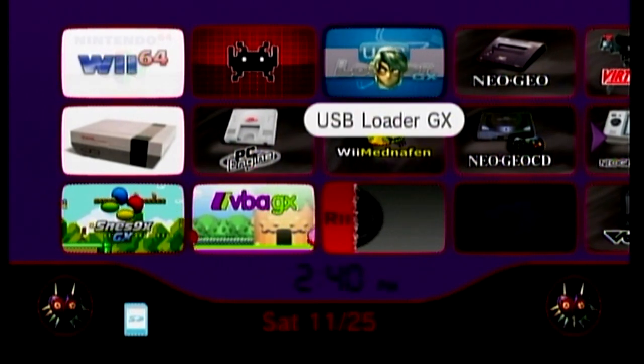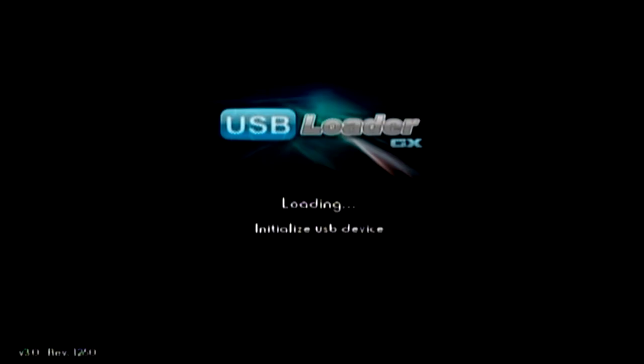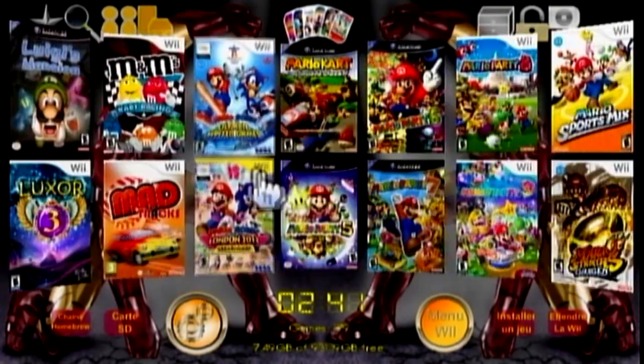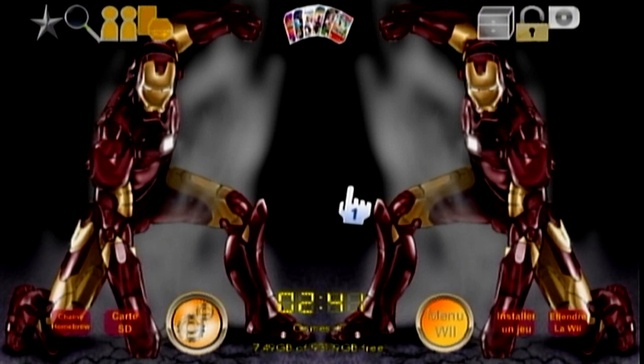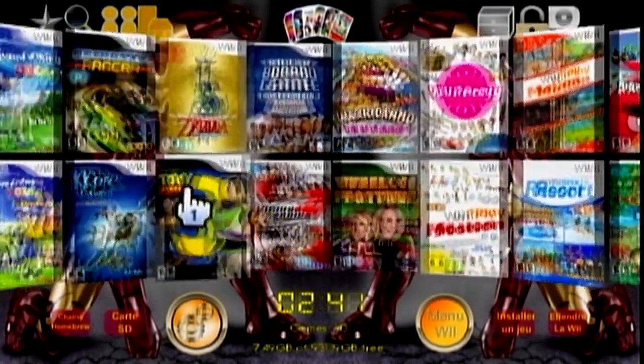Let's go on into USB Loader GX on the Wii. Here are all my games. This might look a little different for you, but if you're not showing any games, come up here and select your title sources. If you uncheck those options nothing will show up. Just click it and check Wii games, and all your Wii games will show up. That's it.